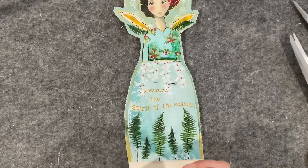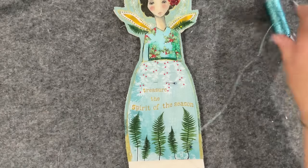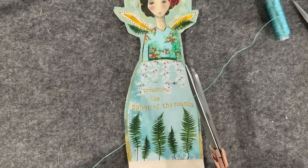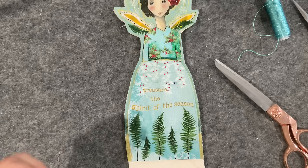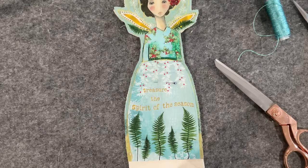Let's put a bit of sparkle on our girl — I remember rightly, short is better with this product. Let's grab a needle and just thread up. I need a bigger eye needle — there we go.